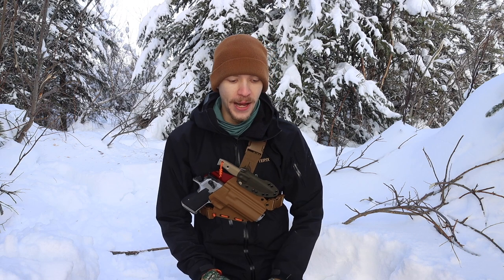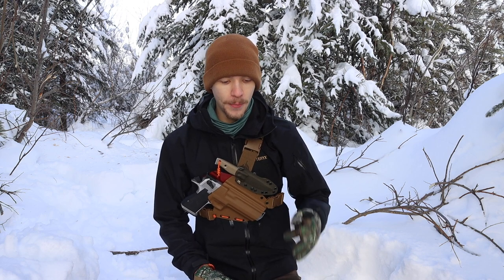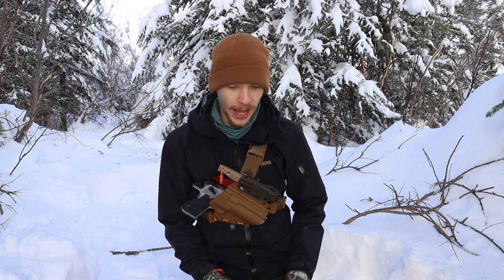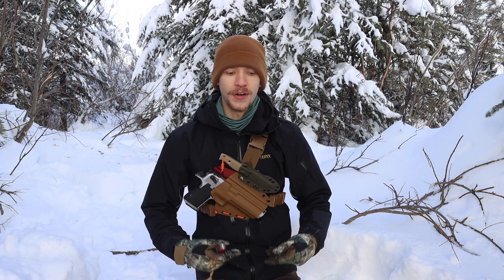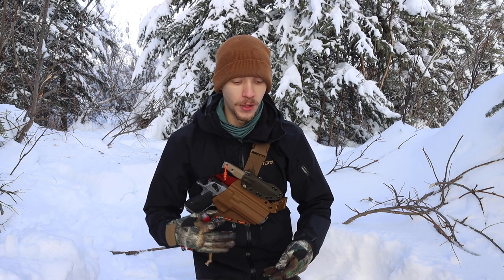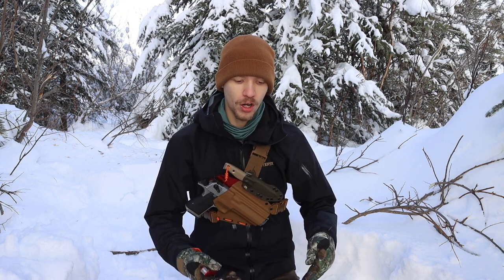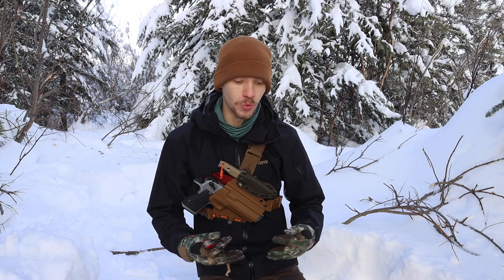It did take a few tries, but it did work really well. Now for some closing thoughts — what do I think of this strategy for striking ferro rods? I probably would not use this strategy unless I was in a survival or emergency, desperate type of situation. The biggest pros to using a file are that it's a very easy, gross motor skill. It really pours out a shower of sparks, so if you're trying to get difficult materials to start on fire, or if your fingers are freezing and you're losing dexterity, this is a really good method to use.